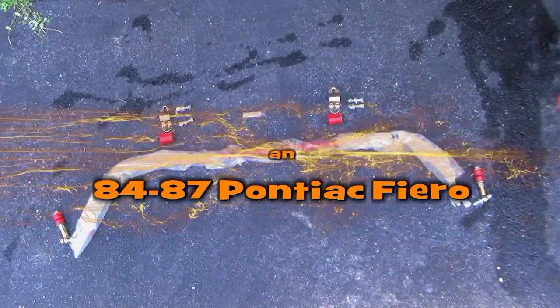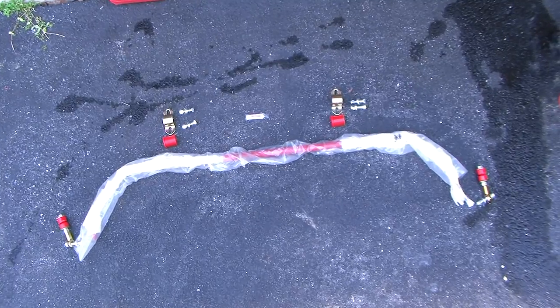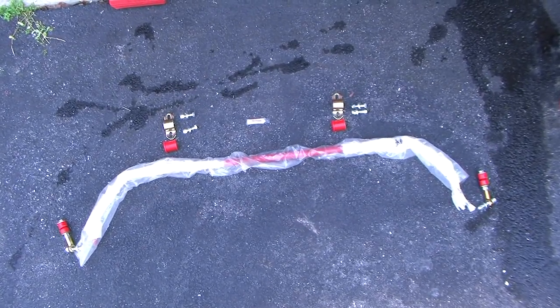These are the components that come with the Fiero 84 to 87 rear sway bar kit that we'll be installing.